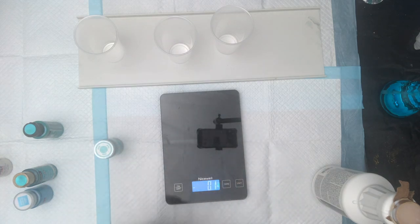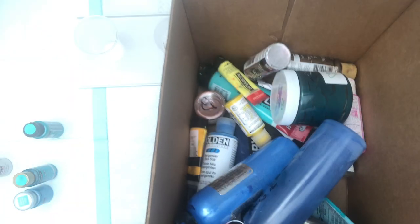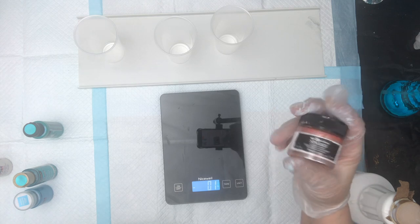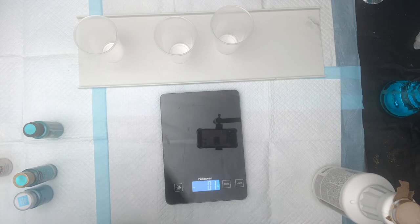A little tip: when I'm done with a bottle and I like the color, I put a star or heart on the bottom and throw it in this box. These are the colors I ran out of. Here's my Sparks Butterfly Spells by Art Alchemy — I have a heart on it, that means I love it. I keep this box under my desk so I know what I need to reorder. Sometimes I'll even put the video number on there.